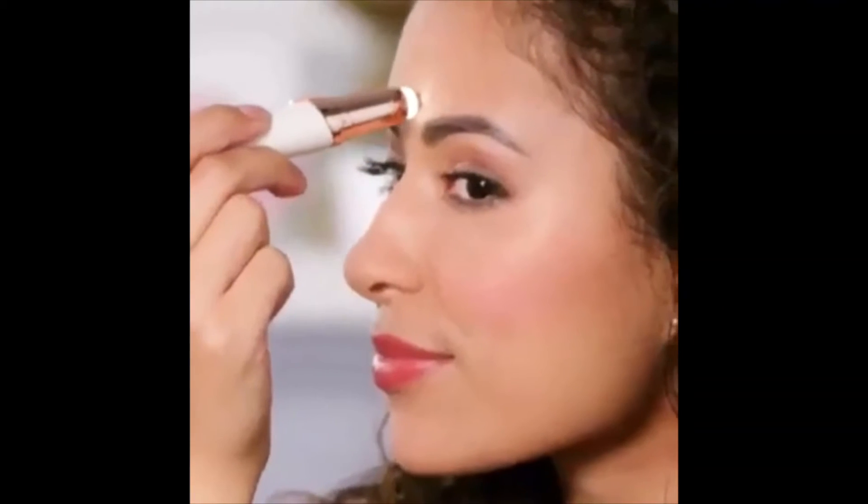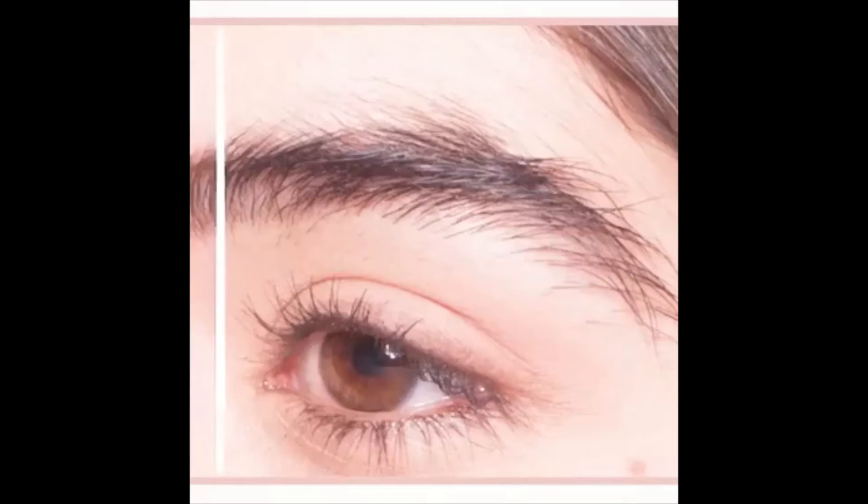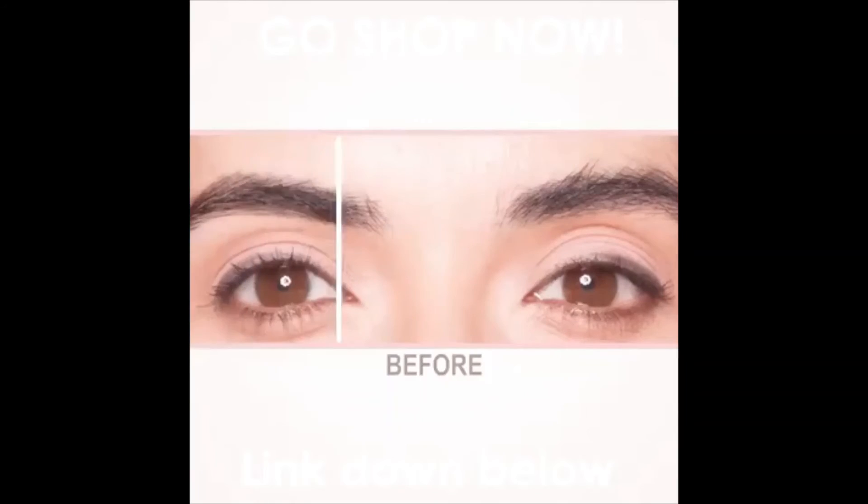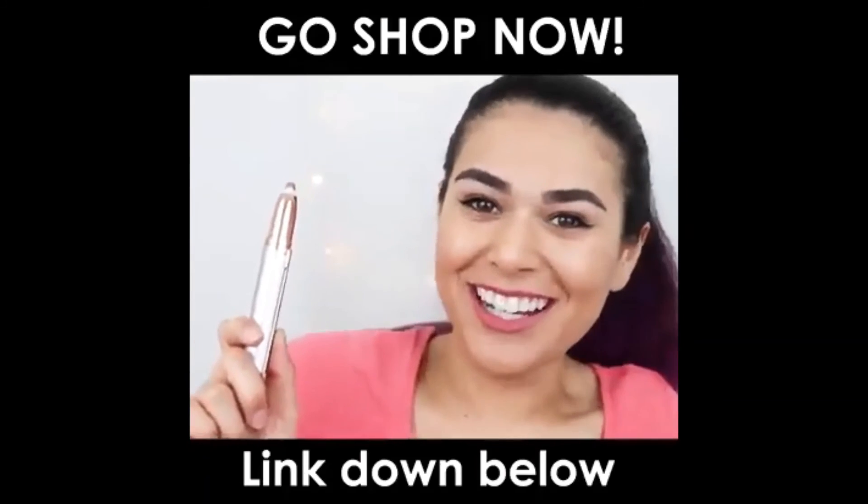I'm really happy with that. What blows me away is that it's not like ripping anything. You don't feel any pain, but the after result feels like you just waxed. That was short and sweet — this works.